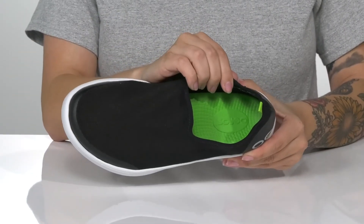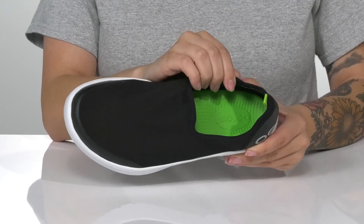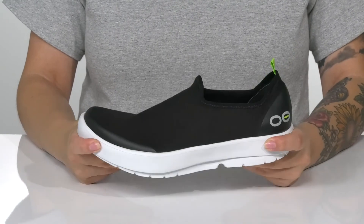That footbed is made to reduce stress on your knees as well as your ankles, and it's going to keep you comfortable all day long. That trendy white midsole will give you a boost in height, and it also has flexibility for an easier stride.